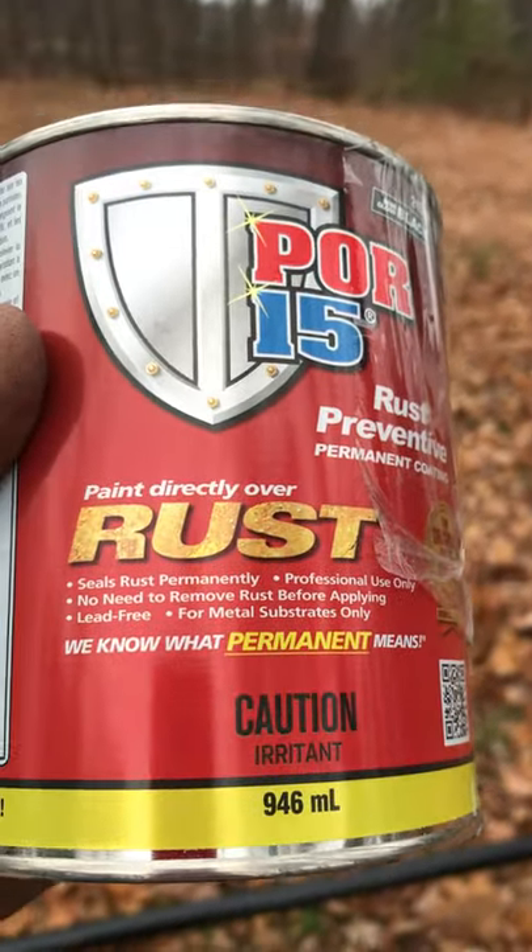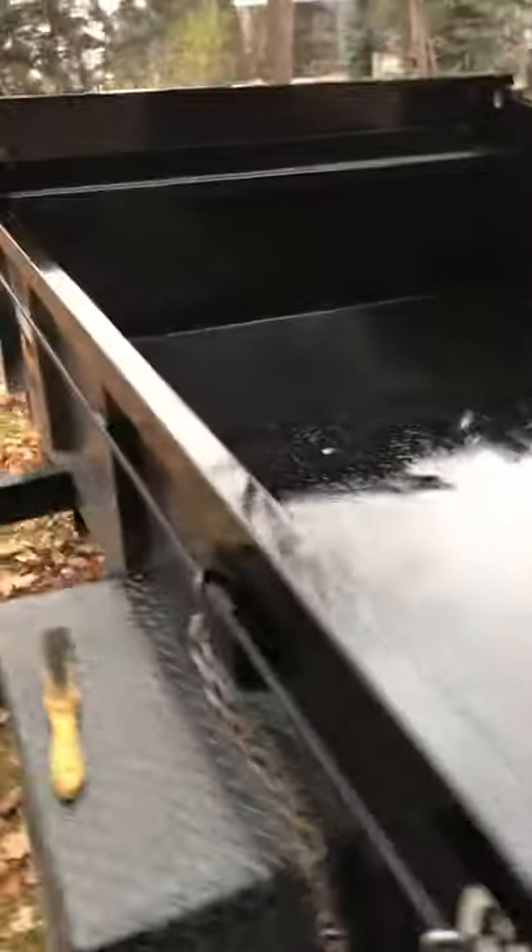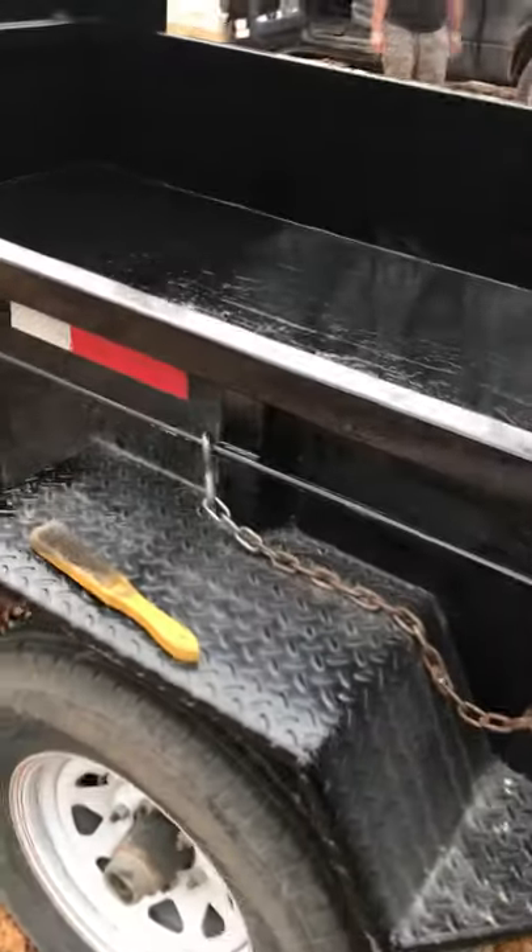On a beautiful autumn day, we tried this Part 15 on this beautiful trailer — mirror size beautiful trailer. It came out really well, more than I expected.